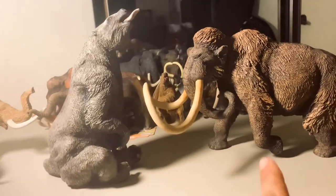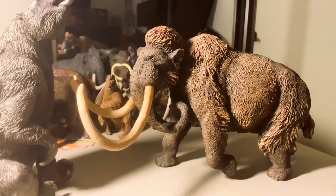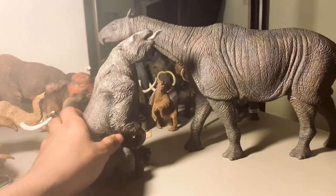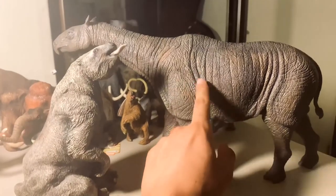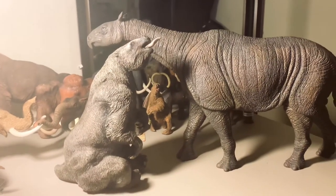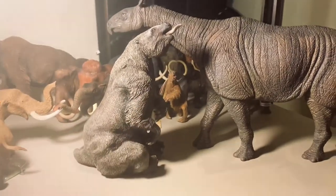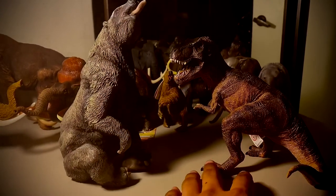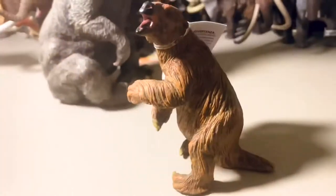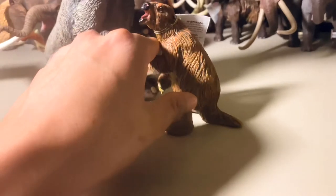Here is the Megatherium standing next to the 1/20th scale woolly mammoth that I previously reviewed on my channel — please check that out. For another comparison, here is the Paraceratherium from iToy, also in 1/20th scale — that may reflect what they would actually look like in real life considering Megatherium was around 20 feet in height. And lastly, here is the Papo T-Rex — the Megatherium pretty much towers over it. If you own the Safari Ltd model, here is how it compares next to the Megatherium.